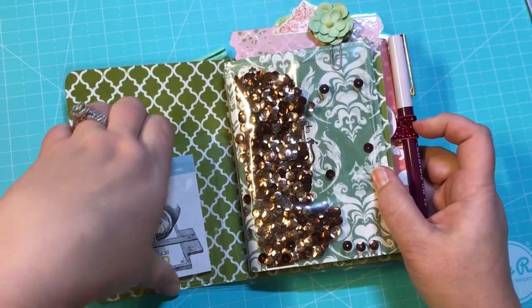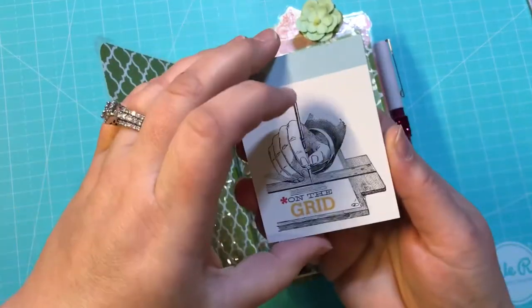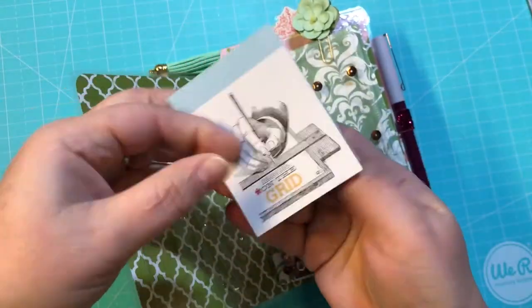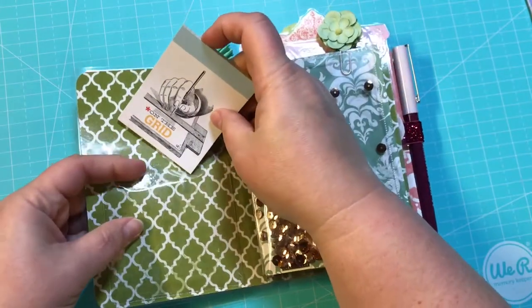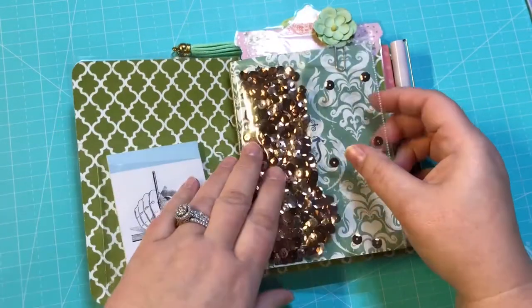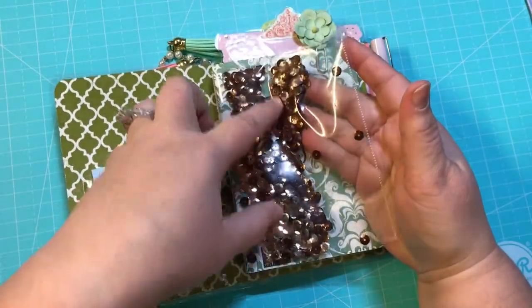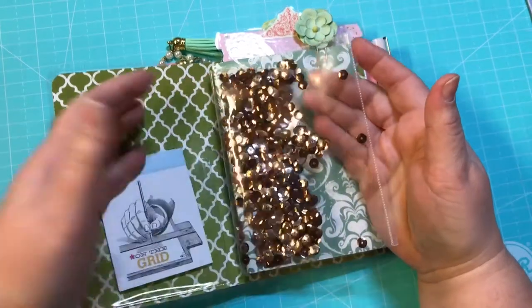You open it up. It does have a pocket — a clear pocket right here with this little notepad that will be in the pocket. Of course, all my TNs have to have my shaker card. So this is filled with some coppers and gold sequins.